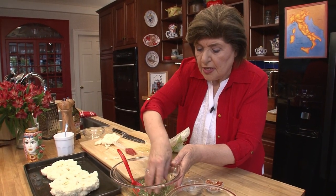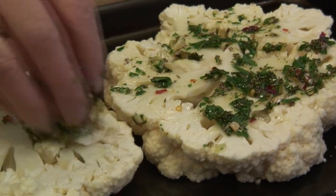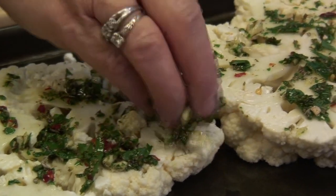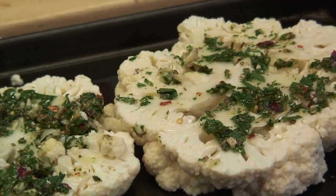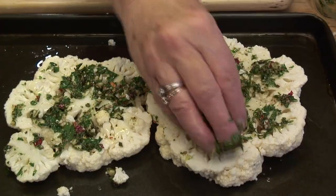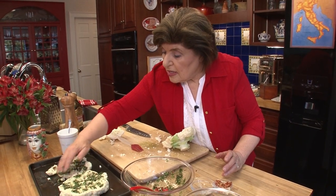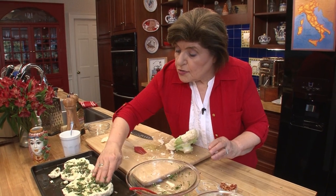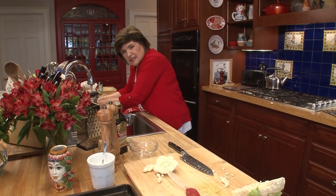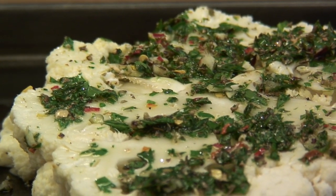Then you take this mixture — I'm going to use my hands because that's what I normally do — and you brush the cauliflower with the mixture over the top. It'll fall into some of those little holes and crevices. Once you have it coated, give it a little extra olive oil, and it goes right into a 375-degree preheated oven. We're going to bake these until a knife can easily be inserted — that could be anywhere between 25 and 30 minutes, or even less.